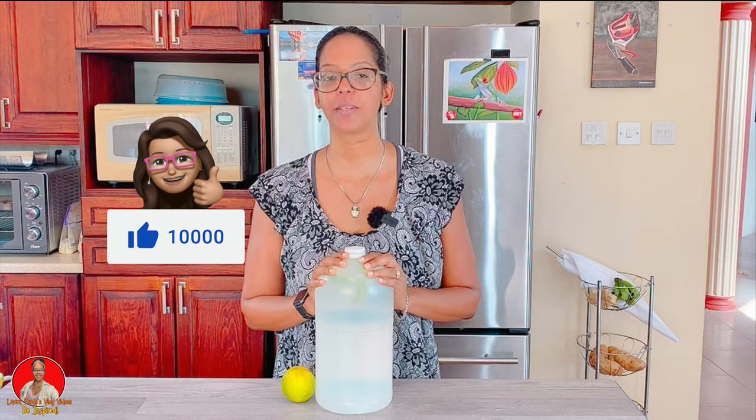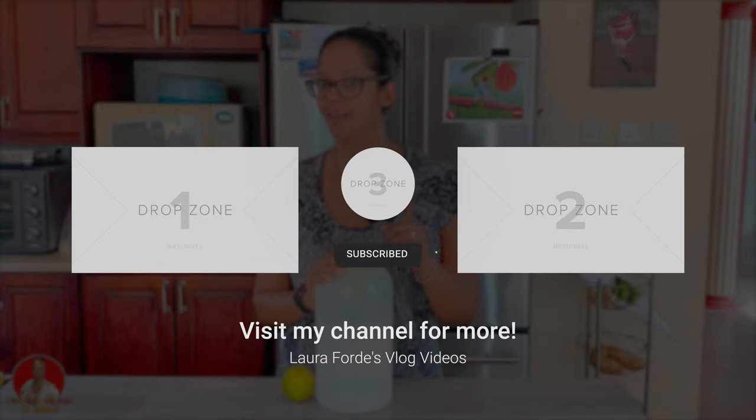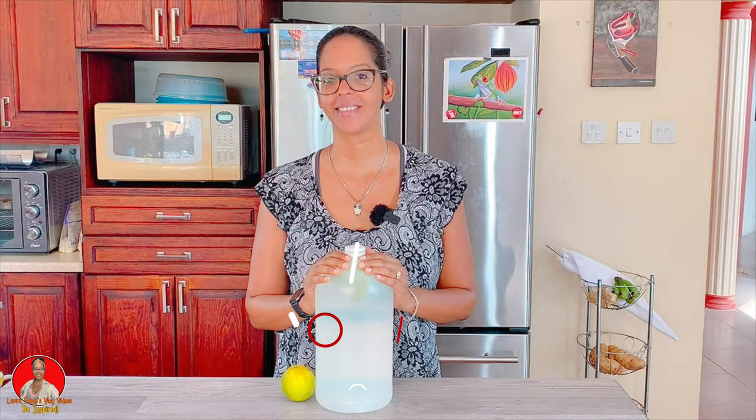I hope this video was helpful. If you did enjoy it, don't forget to give it a thumbs up. And of course, don't keep it to yourself — share it with family and friends as well. I hope to see you in my next video, and don't forget to click the subscribe button and the all bell notification. Bye for now.